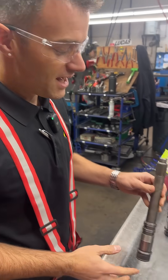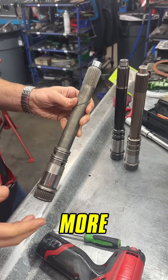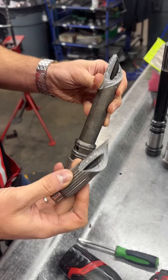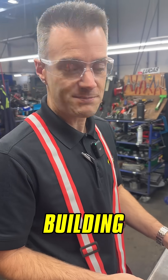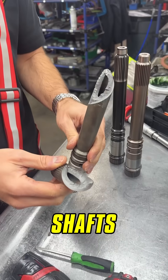If you have a 68, you probably have an input shaft, and one thing that can happen when you upgrade your diesel engine is you can make more torque, which the factory input shafts don't always like. We've done extensive testing here in the research and development transmission department at BD and found that OEM input shafts will fail.